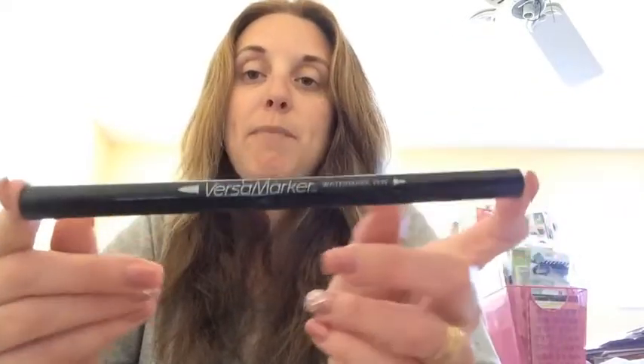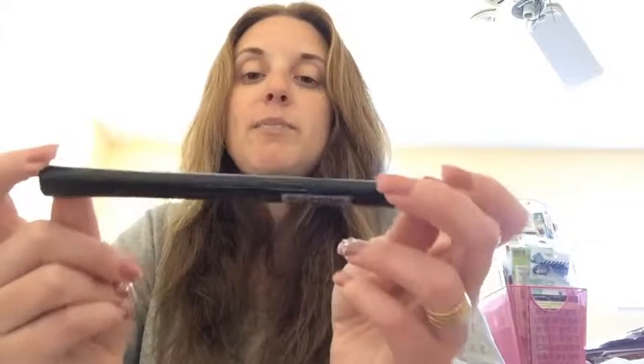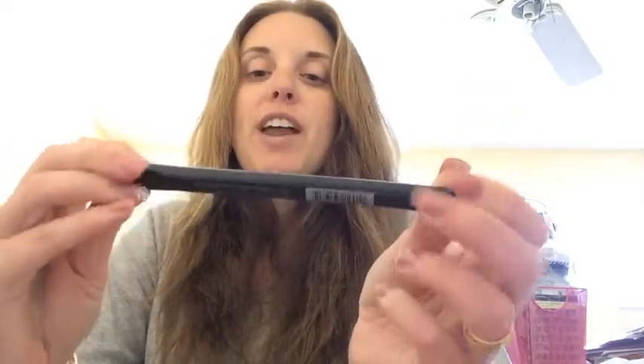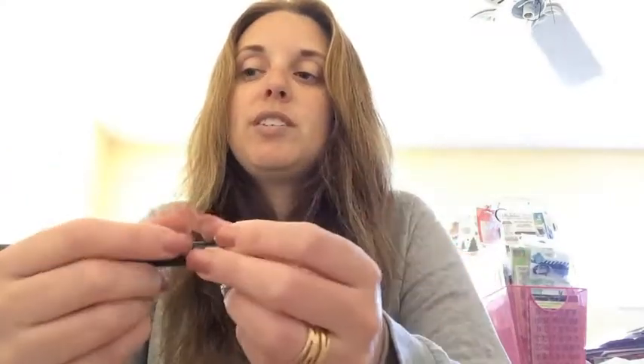Then I took this Fiskars stamp set — I believe this is Fiskars, I don't have the packaging anymore so I don't know the name of it. I used a wine bottle and a wine glass stamp with jet black ink, because at first I wasn't sure if I was going to use markers or do something different. So I went through my stuff and I remembered I had this really cool thing — the Versamark pen. If you guys do embossing, this is something you really want. I got this for $2 in the clearance section at AC Moore a couple of years ago. You can use the Versamark pen if an embossed image didn't come out completely — you can put the ink down on it and redo it without stamping again. If a line didn't connect, you can use this to connect the line and then go back and re-emboss it.